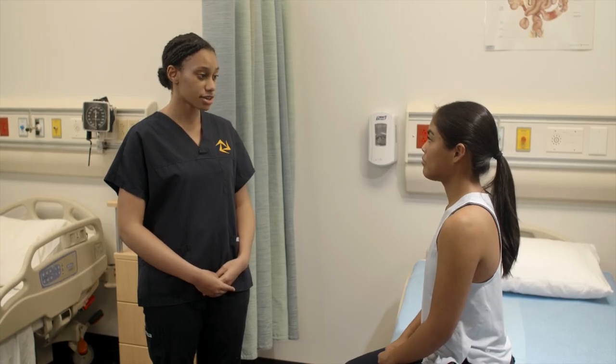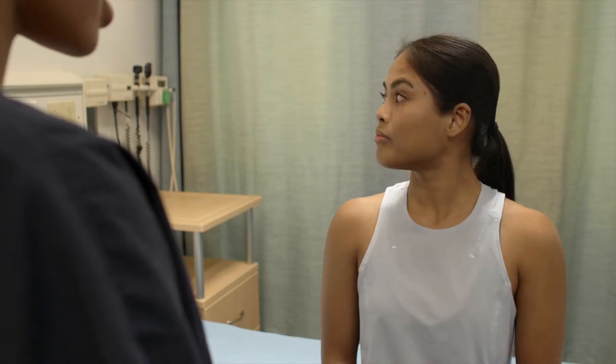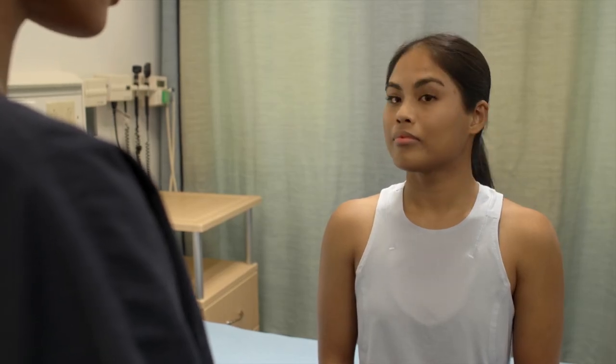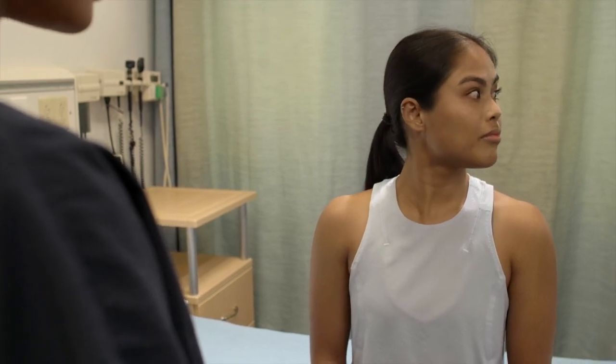The last thing I'd like you to do is neck rotation by turning your head all the way to the right, and now back into the neutral position, and then all the way to the left, and then back into the neutral position.